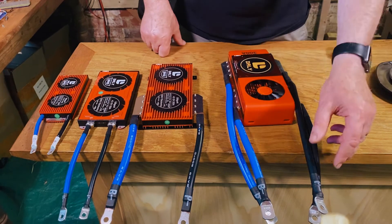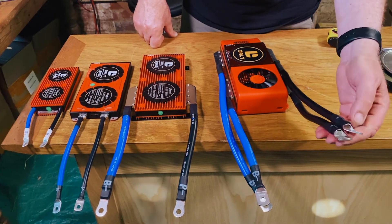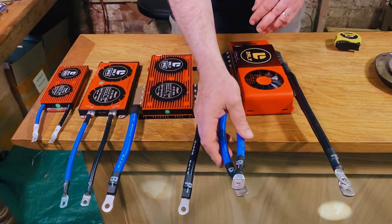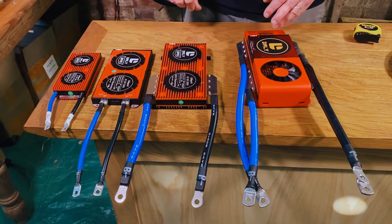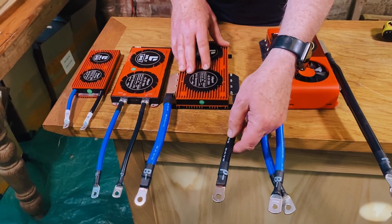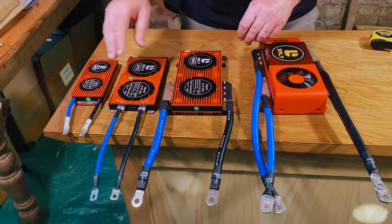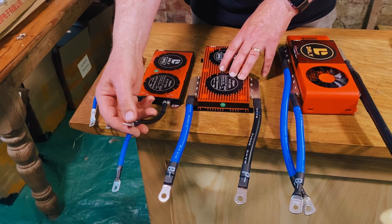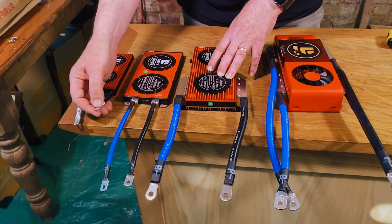In terms of connections, the 300 amp has double two AWG cables — 70 millimeters squared in total — with eight millimeter lugs on the end of each of the two cables, so you connect these two together and these two together onto the battery. Well capable of carrying 300 amps with very thick, 200 degrees centigrade rated cable. The 200 amp has a single two AWG cable — 35 millimeters — with a single eight millimeter lug. The 150 amp has a six AWG cable — around 16 millimeters — with a six millimeter lug. The 100 amp has a seven AWG cable with a six millimeter lug.